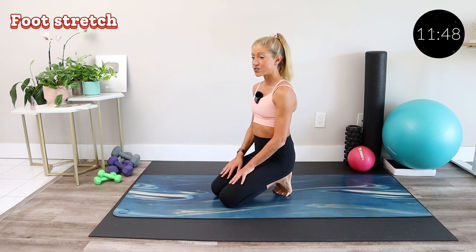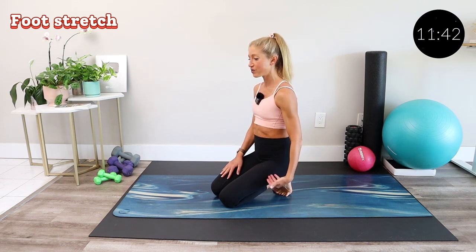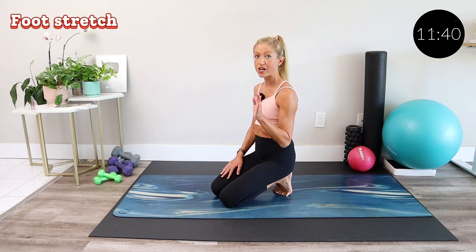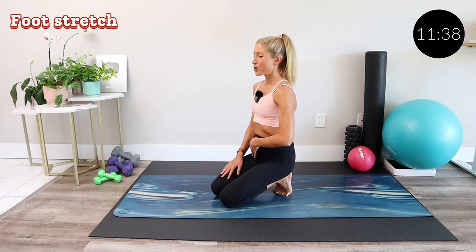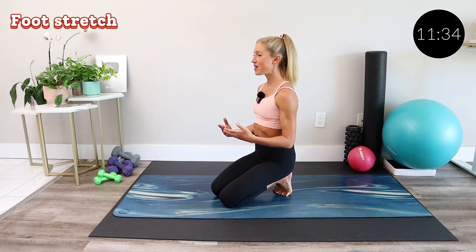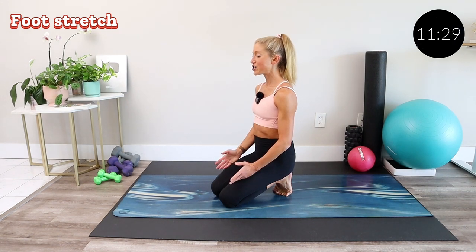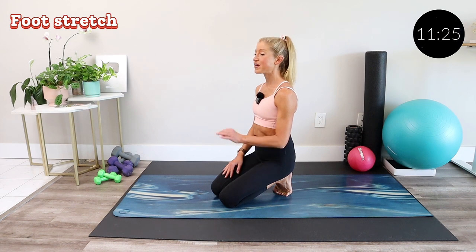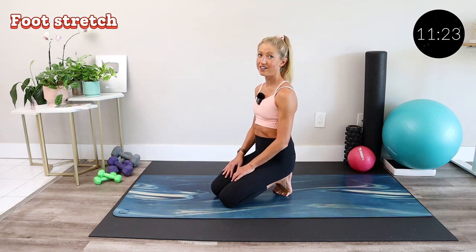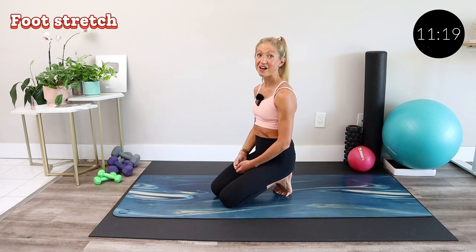If this is your first time doing this stretch, chances are it's highly uncomfortable. But I promise you, once you get those feet opened up, it will change your life. So try to find calm in the chaos. Breathe and sit up nice and tall. Let any tension from your workout go, and know that this is going to be an amazing stretch session that's going to rejuvenate your body for what's to come next.